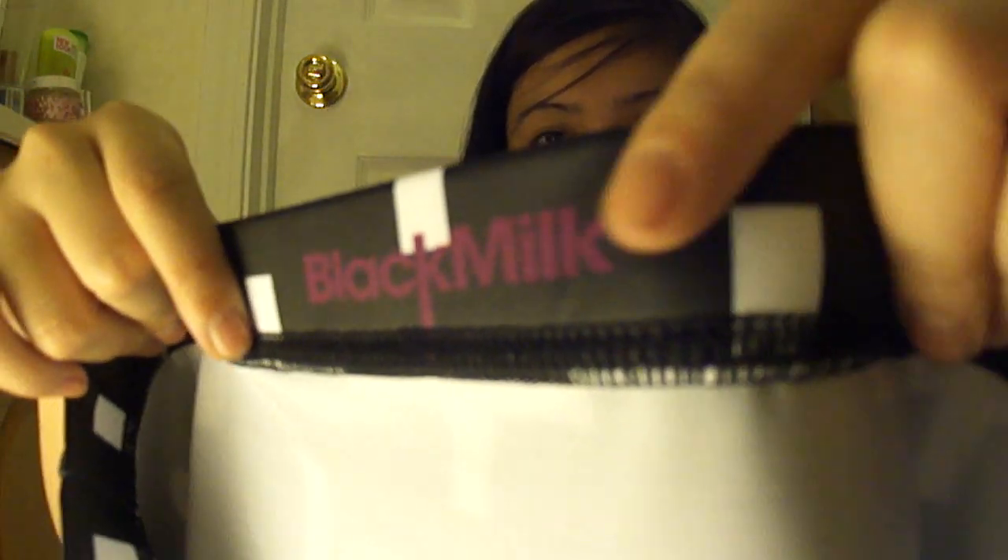Really quickly — all Black Milk clothing comes with a tag that has all the different care instructions. At the bottom it says something like 'I must post pictures to Facebook.' It's also cool because they don't have a scratchy label.